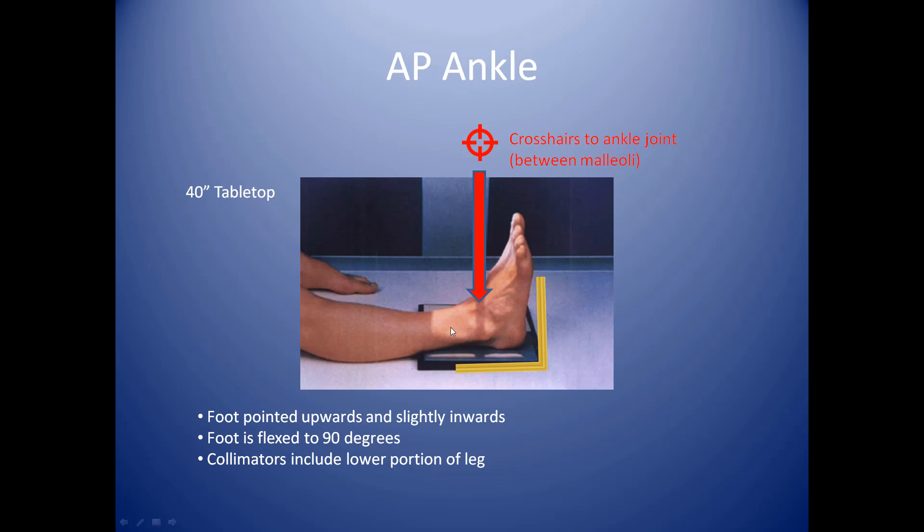You're going to want to have the ankle centered to the cassette. In order to identify the center of the ankle, you see this protuberance right here? That's the lateral malleolus. There's one on the other side — the medial malleolus — but all you need to remember is that they're just the bony protrusions on the sides of your ankle. If you palpate those two, you simply point your camera down and shoot right between those two points. Your crosshairs are to the ankle joint, between the malleoli of the lower leg.